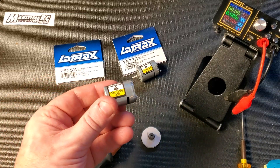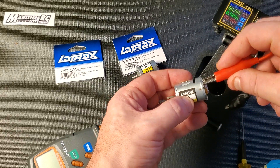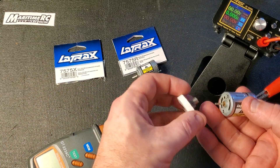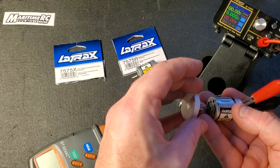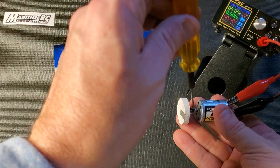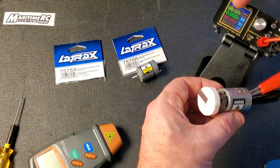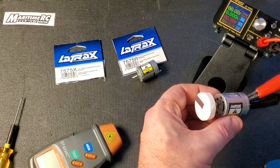First we'll start with the 7575X. We'll connect red to red, being careful not to short it on the can, then black to black. We'll put on this little wheel that the RPM sensor sees — I made it out of a piece of foam and a pinion — and we're ready to test.